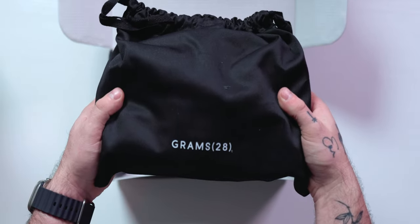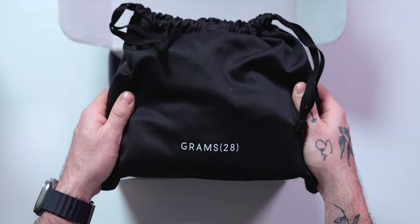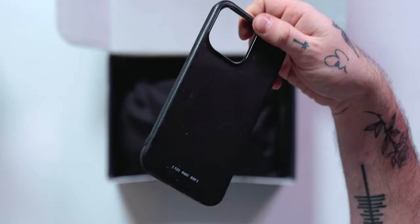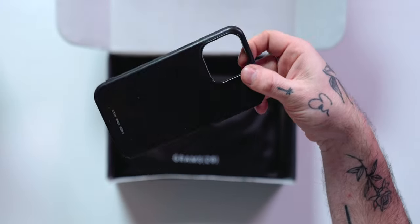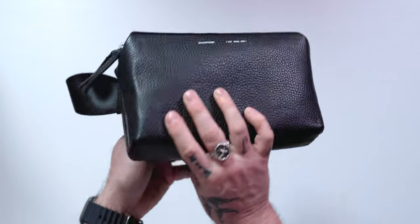Before we start today's video, we're going to finish our two-part unboxing and close-up of Grams 28 and their awesome leather goods. In the first video, we mentioned the awesome phone case that we unboxed, and this time we're going to see what hides in this second pouch — it's this awesome sling bag.